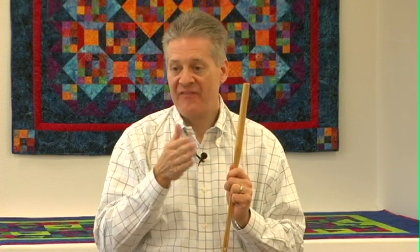For monofilament — we use a polyester monofilament thread called Monopoly — or a number 100 silk thread, or a very fine bottom line number 60 polyester thread, we may use the number 70 needle. For a fine thread like a 50-weight such as Masterpiece, we go up to the topstitch 80/12. The majority of quilting and embroidery uses 40-weight threads — that's the topstitch number 90/14. For heavier decorative threads, 30-weight or heavier, we go up to the number 100/16.